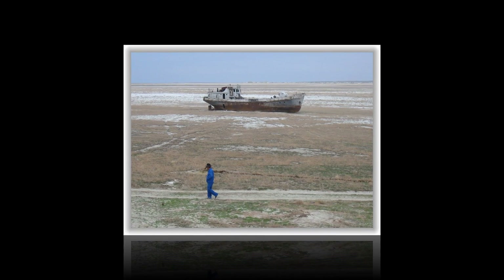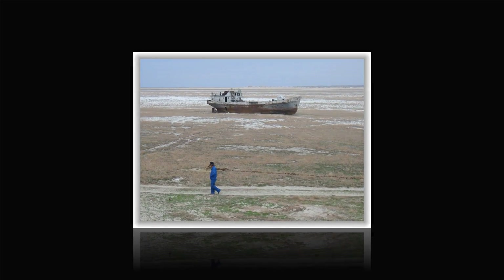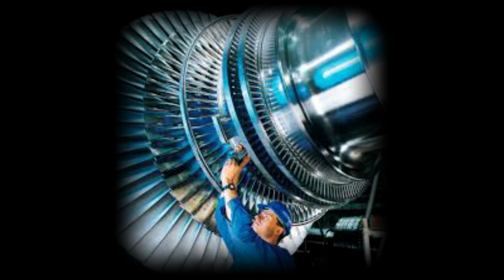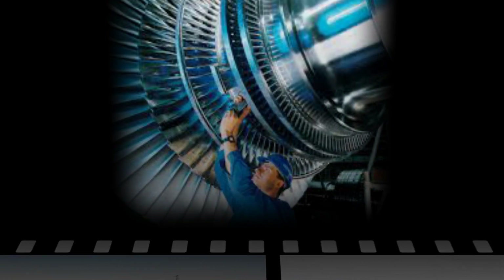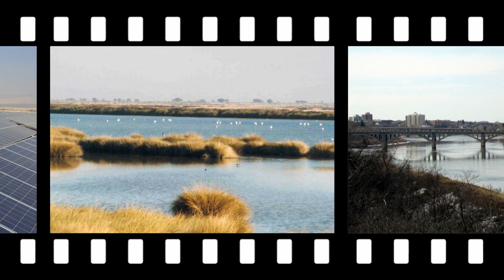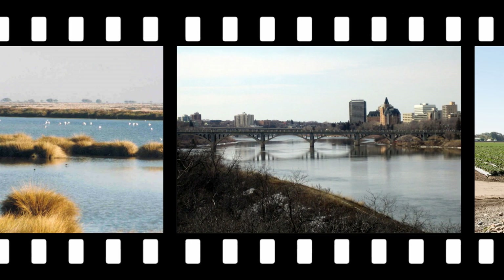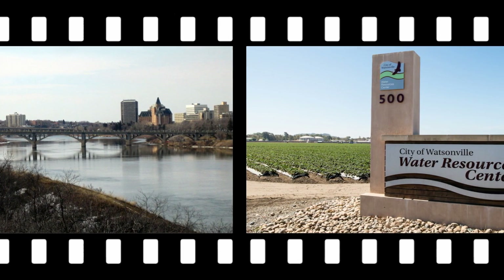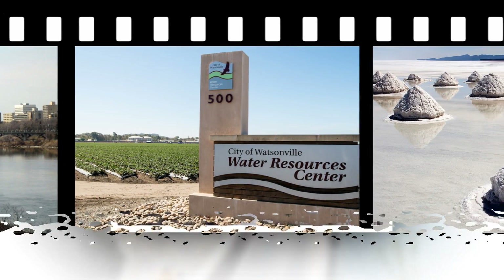Desalination plants working with solar energy do not work in the way you might assume. For removing salt, the solar energy is not used to directly power the desalination process, although it probably could be. Instead, the power of the solar energy is built into the desalination system. The concept is to heat salted ocean water and convert it into a vapor. The vapor is then run through a condenser system that turns it back into liquid water to get salt-free water.